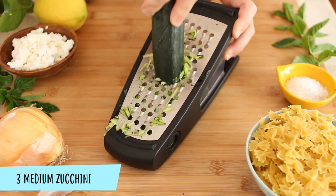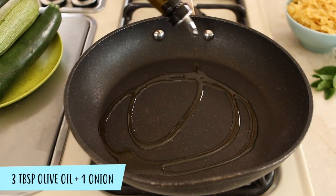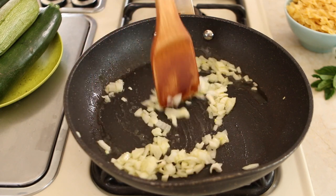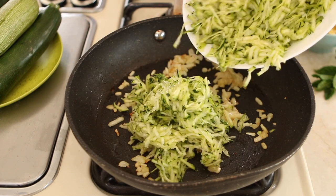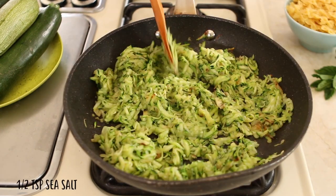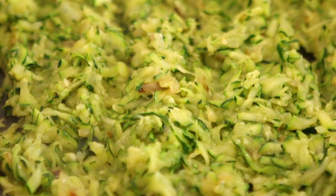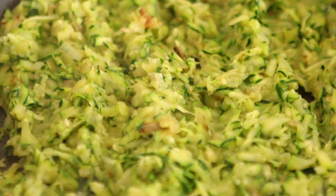Meanwhile, grate the zucchini. In a skillet, add three tablespoons of olive oil and the minced onion. Cook for two minutes at medium heat. When the onion is nice and golden, add the zucchini. Season with half a teaspoon of sea salt and cook for five minutes to let the zucchini release their water and reduce into a creamy texture.